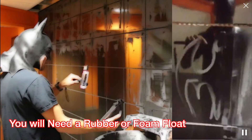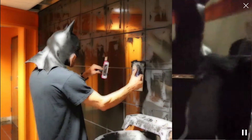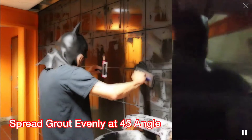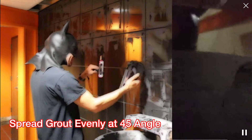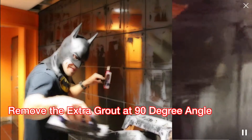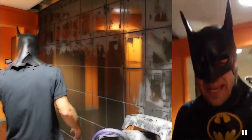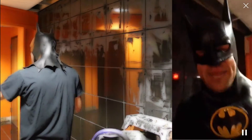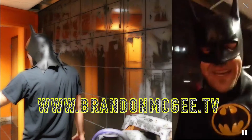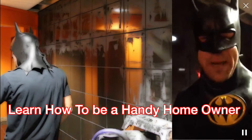Let's go over the grout one more time. Take your thinset — got the bat symbol — and smooth it in at the 45-degree angle, working it into the crack. After you have everything coated, take the trowel at a 90-degree angle and remove your excess. Thank you all for joining. If you like this Batman video, please go to brandonmcgee.tv and sign up for my email mailing list and I'll keep you up to date on home improvement projects to teach you how to be a handy homeowner.